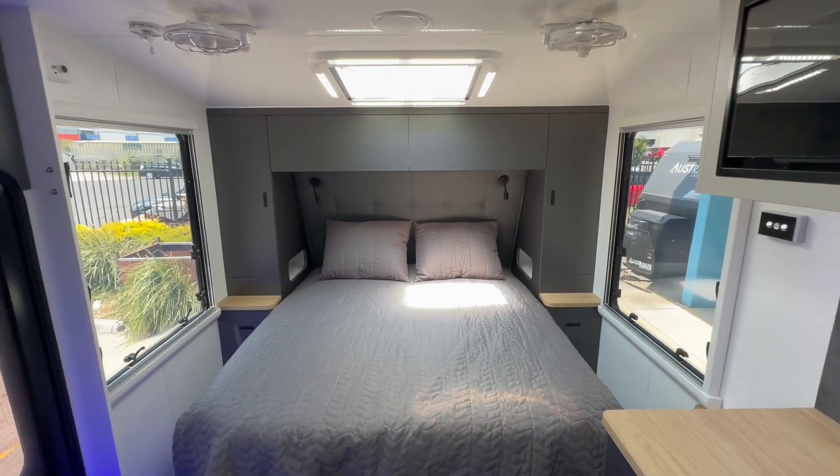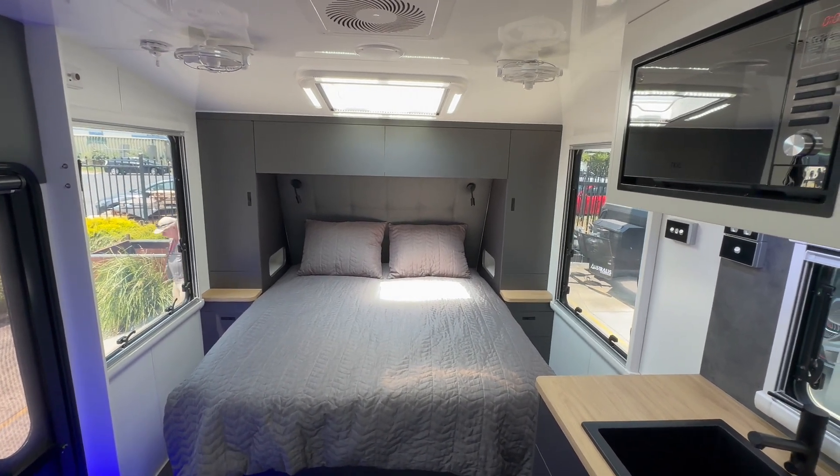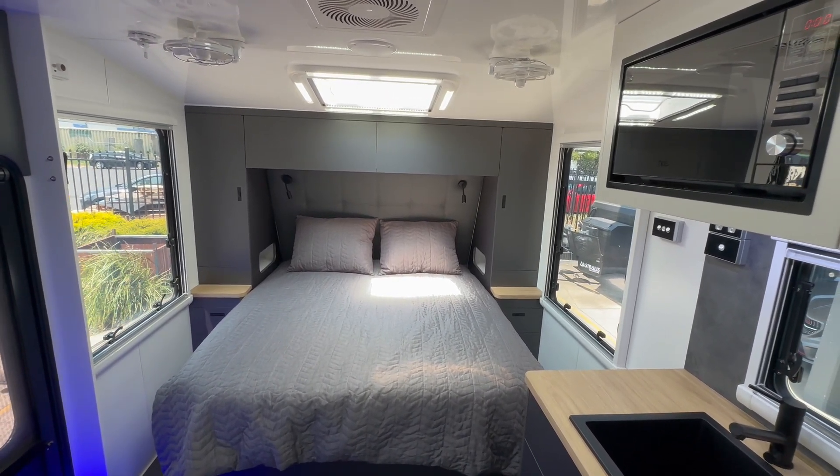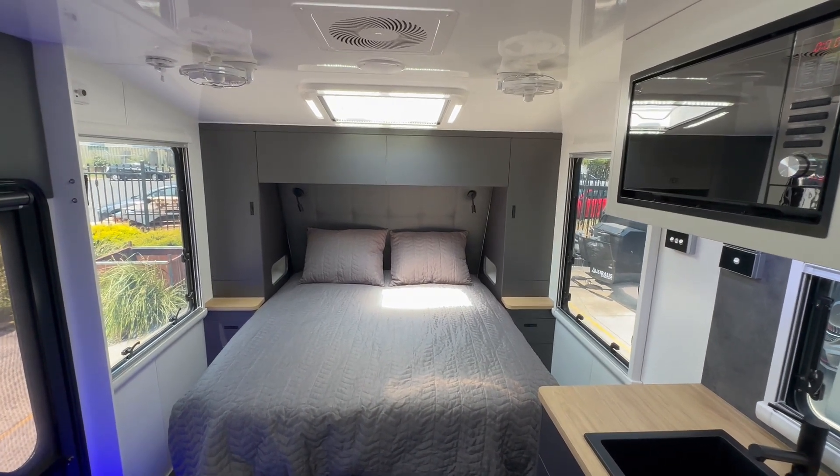So there you have it — that's the internal walkthrough of our latest High Country 16 foot 6 Extreme model. I hope you like what you see. If you do, please head to our website and make an inquiry. Thank you.